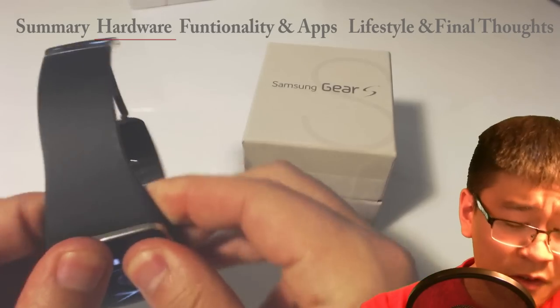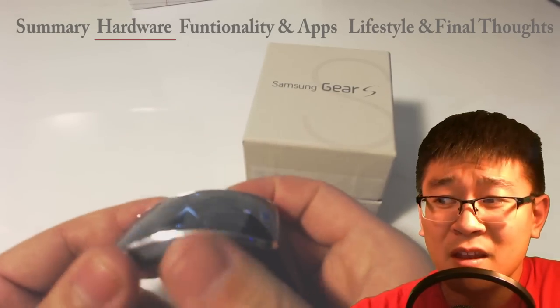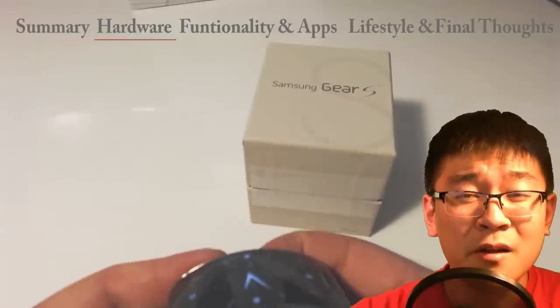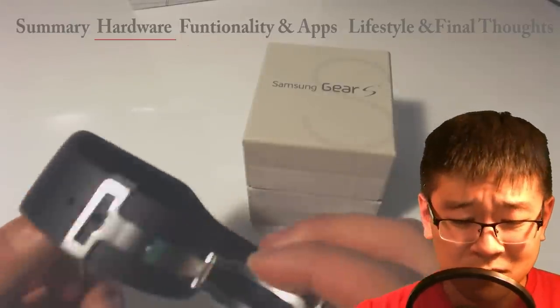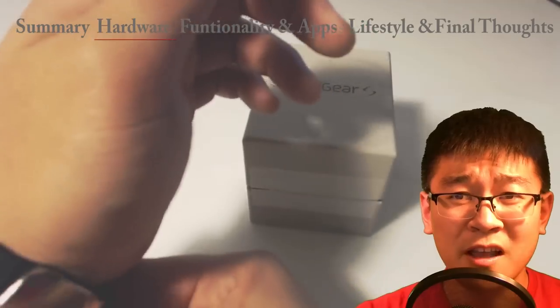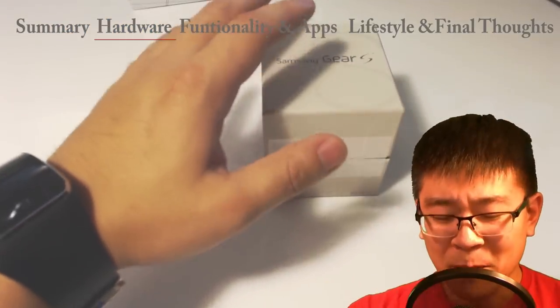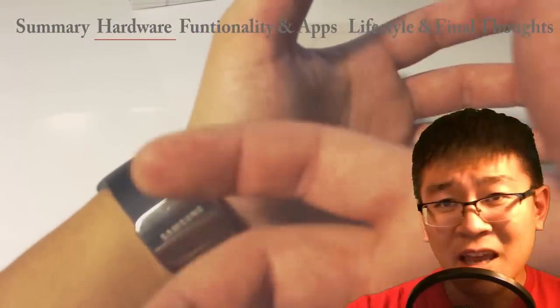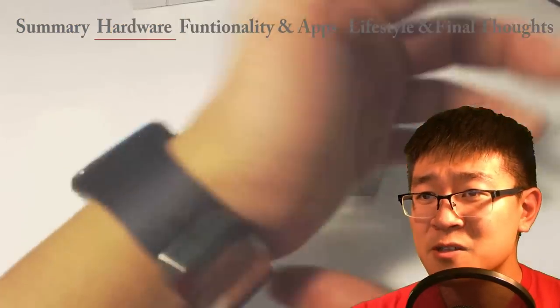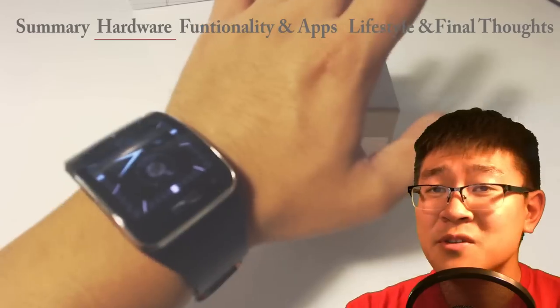For those of you who don't care about how it looks — the band feels good. I don't know what the big deal is about having metal on your wrist. I guess it looks nice and premium but it gets cumbersome. This is actually comfortable to wear — it's not intrusive, doesn't bother my skin, and it's light. Other watches I wear I usually take off at work because they get annoying. This one I kept on and never took off. I only took it off to charge it.